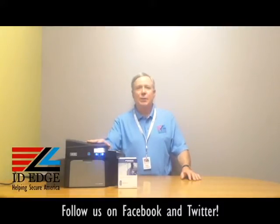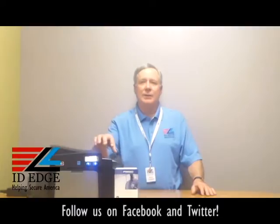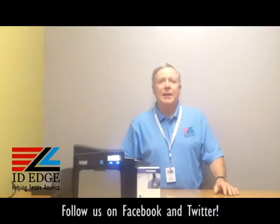Before we get started, let me talk about the Fargo DTC 4000. It can be either a single or dual-sided printer. You get 100 cards in and 100 cards out on the card hoppers. You have an optional mag encoder, optional Ethernet connection, optional contact smart card, or a dual hopper option so two different card stocks can feed into it. This model does not have the option of a lamination station — that's on the DTC 4500, which we'll cover in our next segment.